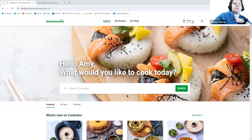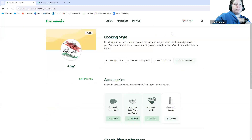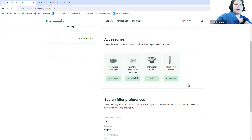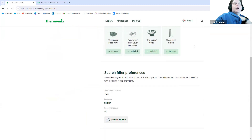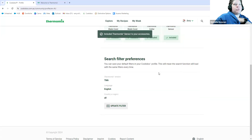Up in the top right-hand corner you'll see my name — this is where you'll find all your profile things. You can go into My Profile, and from here you can edit things to include or exclude anything that you do or don't have. I've just gotten my sensor so I've clicked include there. If you don't have these accessories you can leave them included, or if you want to exclude those recipes so they're not coming up and tempting you, click them off so they are not included in your search.